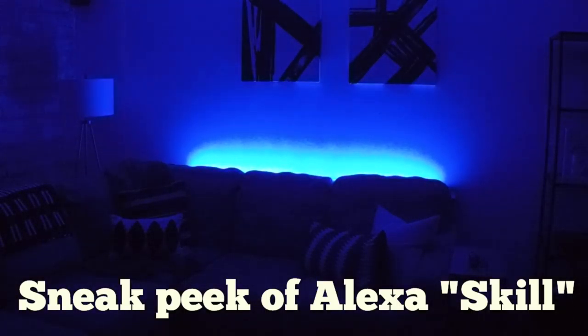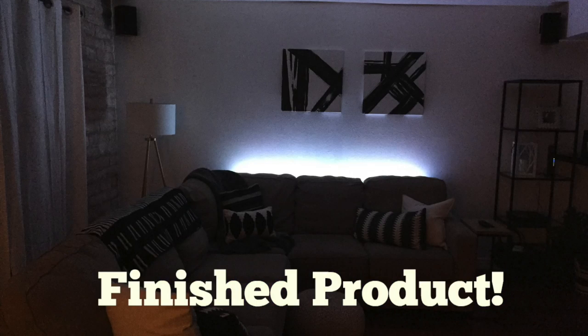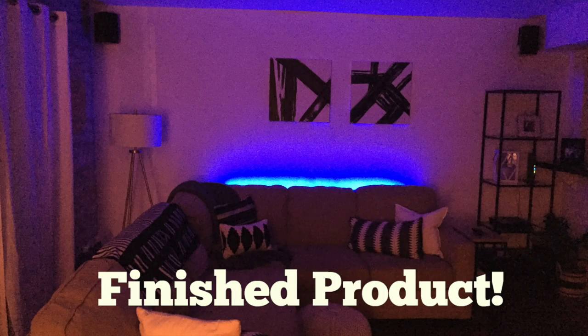Alexa, turn on Davis LED. Alexa, make Davis LED red. And here's what the LEDs look like after I installed the table.